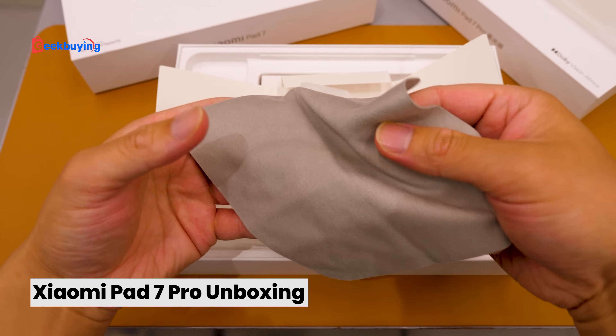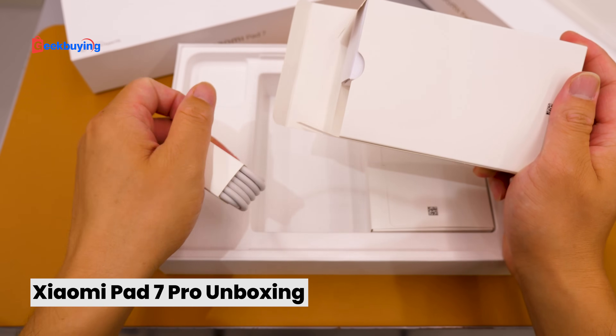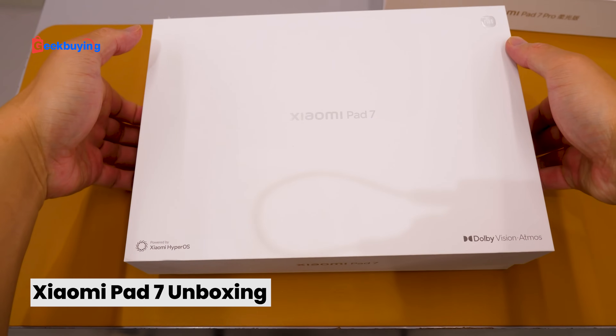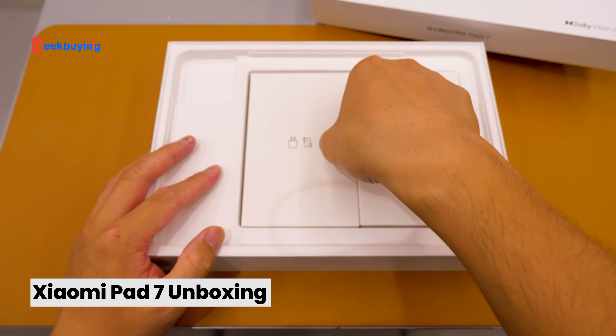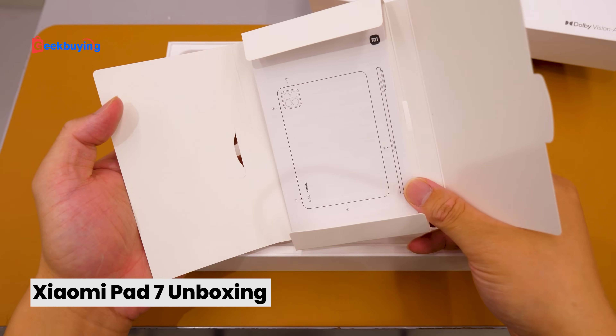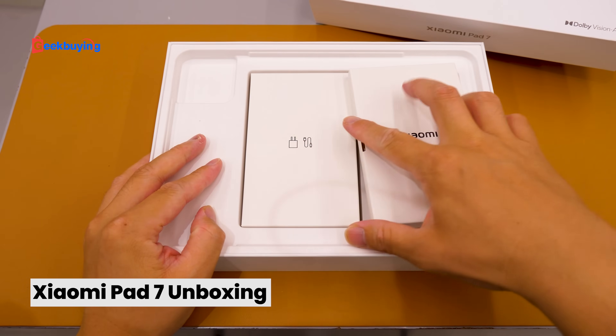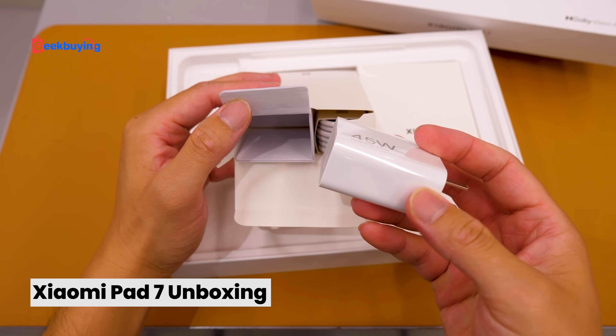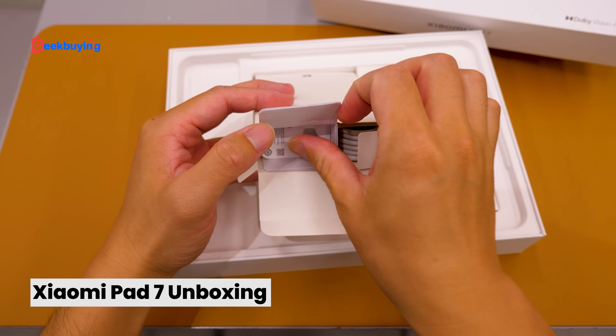The cloth is really really well made. And there's a Type-A to Type-C cable and a 67W charger. That's for the Mi Pad 7 Pro. Now for the Mi Pad 7 — it's basically the same, but where is the cloth? Maybe for the basic version it doesn't include one. So it's 45W, watered down.